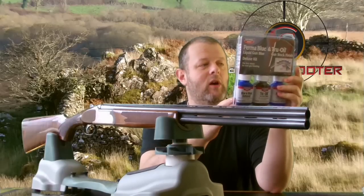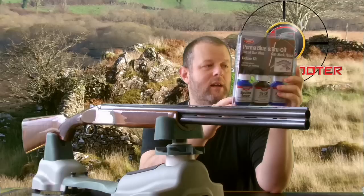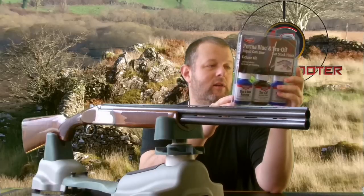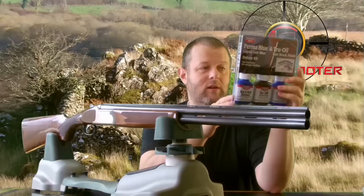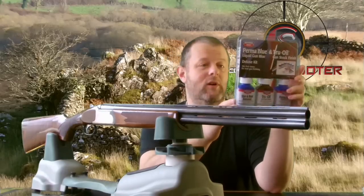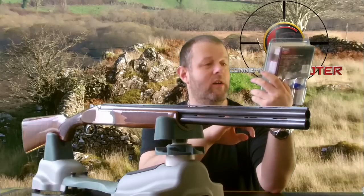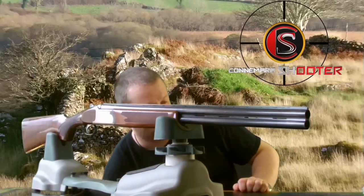We won't be using the stock finish. It also has a gun degreaser, blue and rust remover, a service cloth, bluing applicators, barricade wipes, and a complete instruction guide. I'm just going to give you a quick close-up of the gun and show you the kit as well.